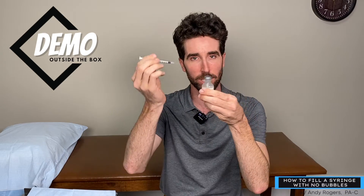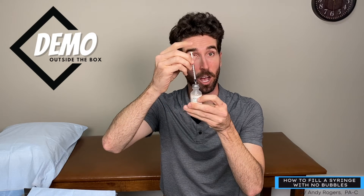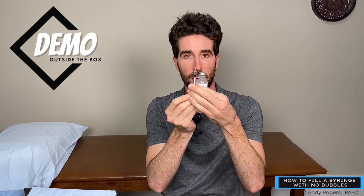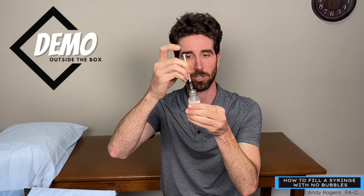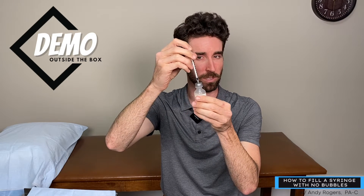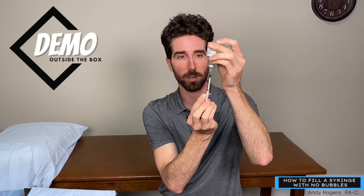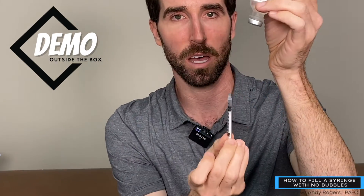The goal is to not get bubbles. So what we're going to do is put the insulin syringe into the stopper — you can see how it's depressed. There's another way to do this: you can draw up, say, 20 units of air, depress it into the solution, and push down — it creates a vacuum. In this case we don't really need it. I'm going to flip while keeping it up and draw up. You'll notice there's air at the top, so I'm drawing up to 20 units.